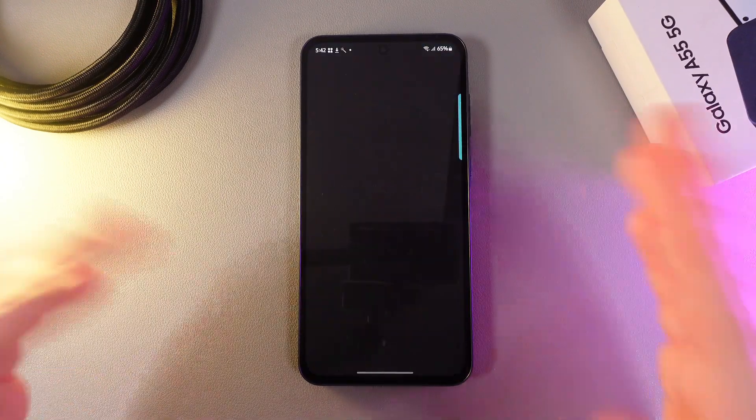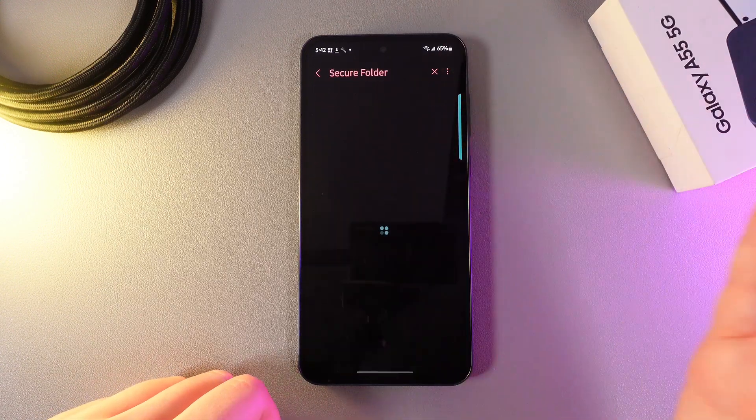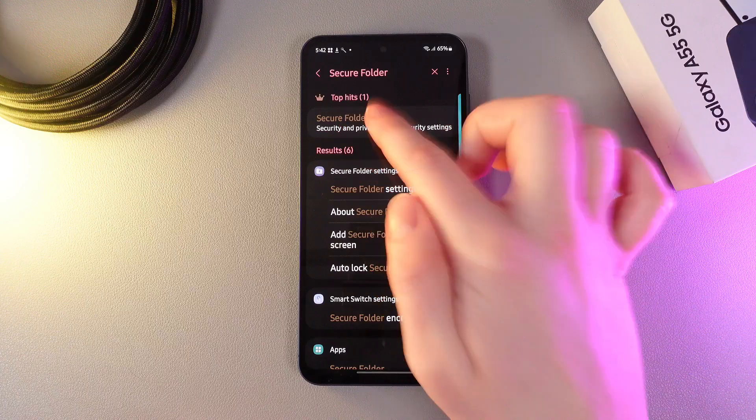As a first step, we would need to open Settings on our phone, then click on the search icon on the right edge and enter the word 'Secure Folder' so we can find these settings. And here they are. Click on them.